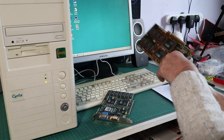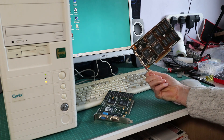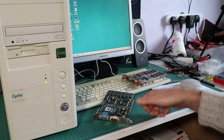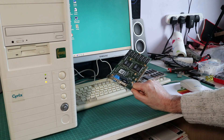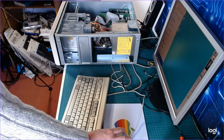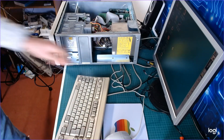There's only one thing left to do, and that's choose a Voodoo card to match up to that nice Mach 32 already in there. I've got two available: an Orchid Righteous 3D and a Guillemot Maxi Gamer Voodoo card. I'm going to go with the Orchid card because it's got those mechanical relays that make a cool little popping noise as it warms up. So we'll stick that in there and then we'll have some 3D as well.